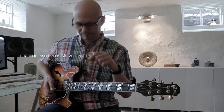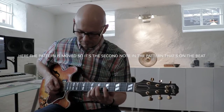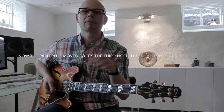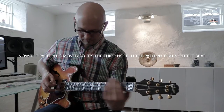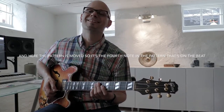And you can even spice that up by moving the pattern around. So now I'll play it with the beat on the second note. Or you can move it even more so now the beat will be on the third note. Last but not least with the beat on the fourth note.